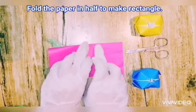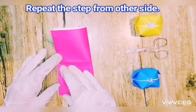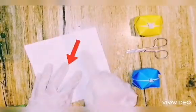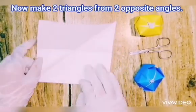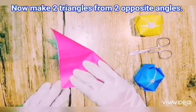Then fold the paper in half sideways to make another rectangle. Then do a similar procedure with two opposite sides to make triangles. Hooray! Whoa, that's so cool — that's pretty!